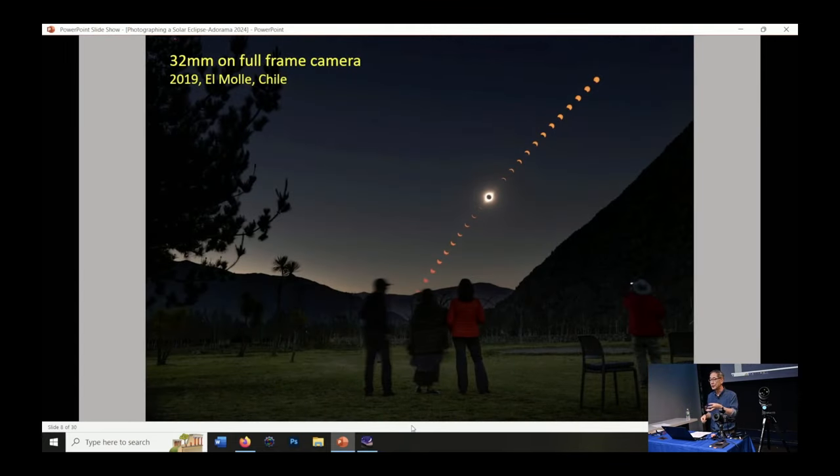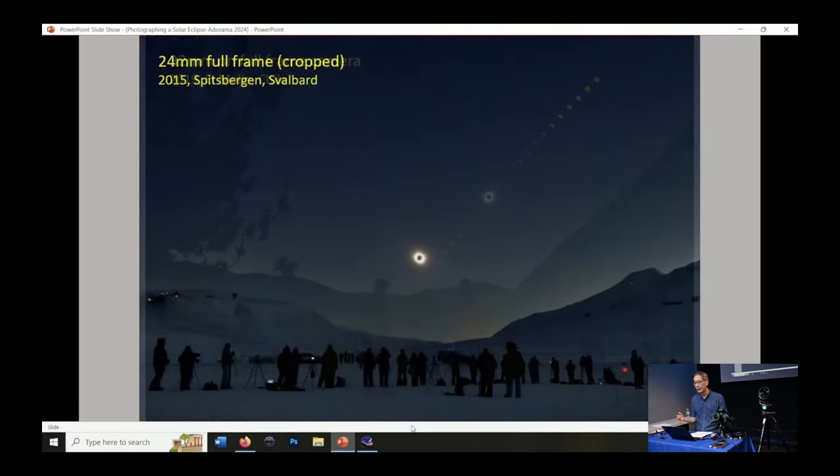In 2019 in Chile, the sun was much lower in the sky, so I was able to use a 32 or almost 35 millimeter lens on a full-frame camera. Of course, as the focal length gets longer, the sun becomes relatively larger in the picture. The very first total eclipse I saw was in Spitsbergen Svalbard, an archipelago north of the Arctic Circle, far north of Norway — one of the only pieces of land this total eclipse was seen from. That is a cropped image from a 24mm lens because I had a much wider view. So that gives you an idea of the different focal lengths you might use.